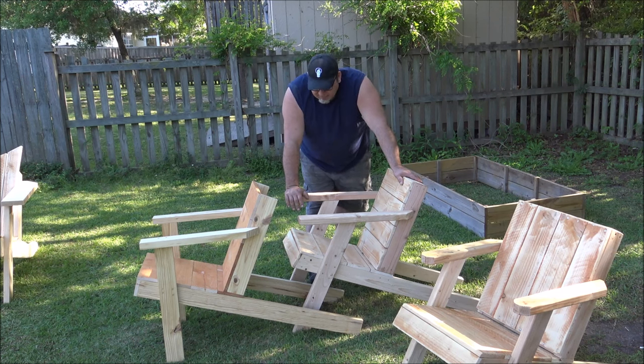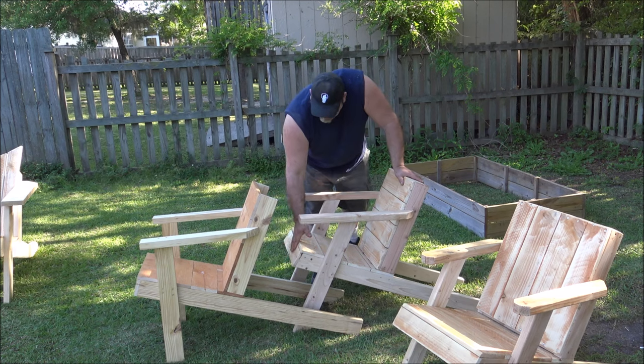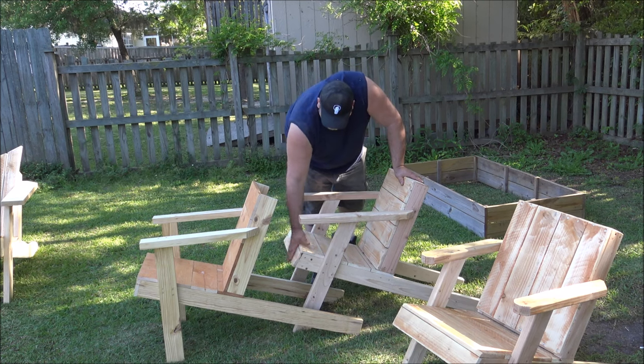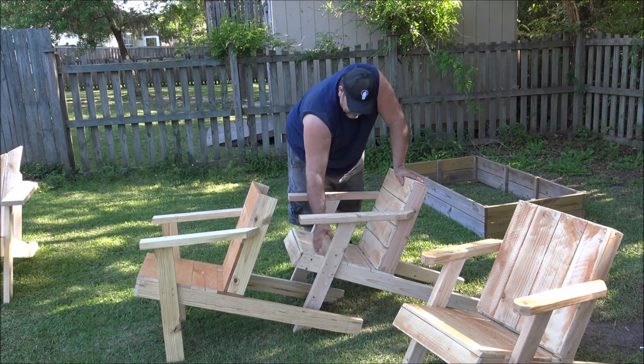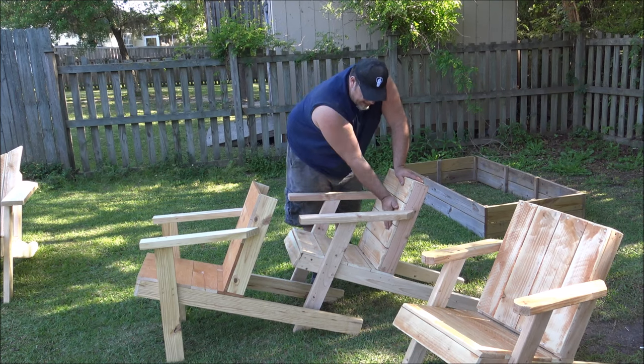Those are really the main differences. The only other main difference is right here on the front of the seat — on the plans I have it angled a little bit, kind of matching the angle of the arms. There's a flow between that angle, this angle, and the back of the chair.